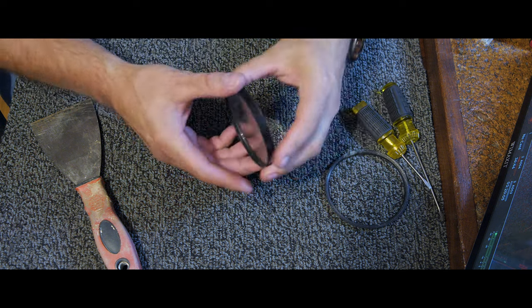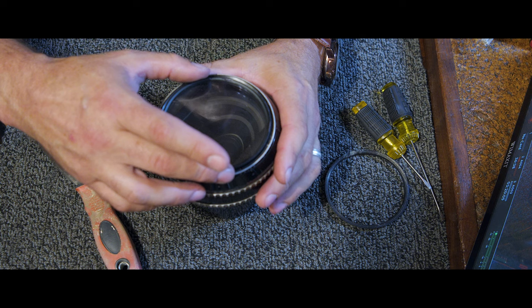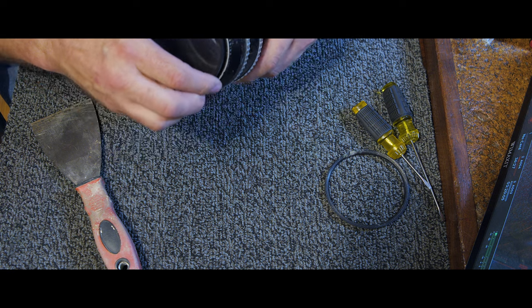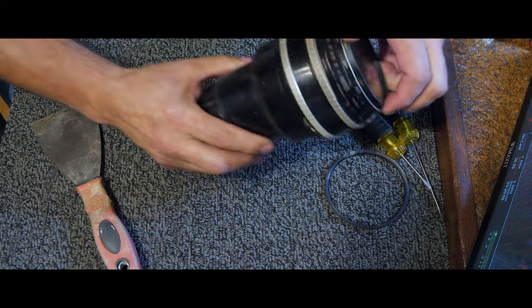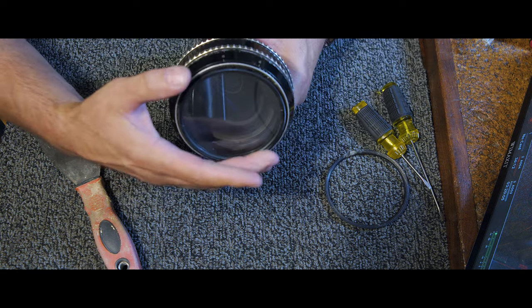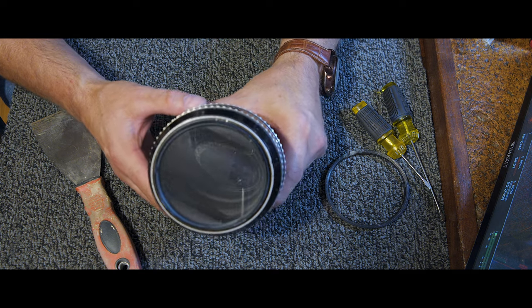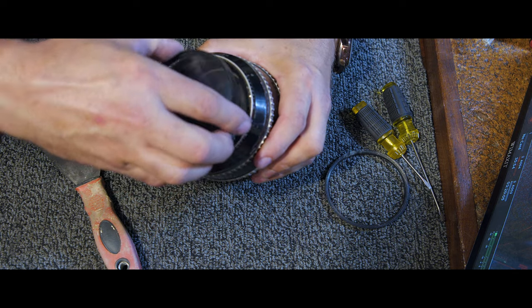Real quick, I wanted to show you something. These diopters have an 86mm filter thread. There's not a lot of room to grab it — there we go. Now you have a diopter on the front of your anamorphic. And then you can just unscrew it, and there you go.